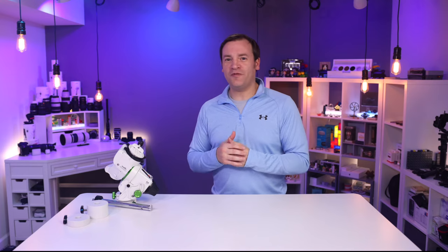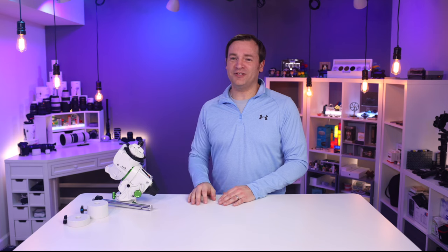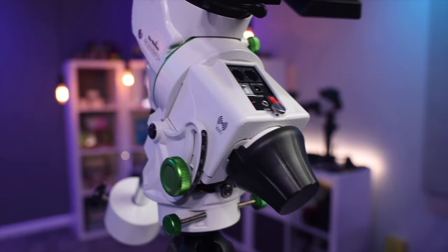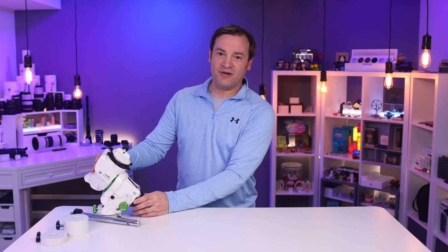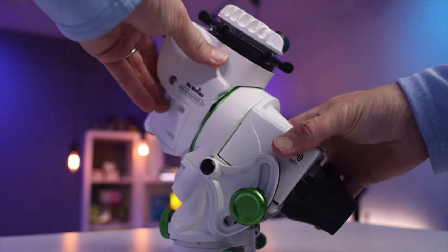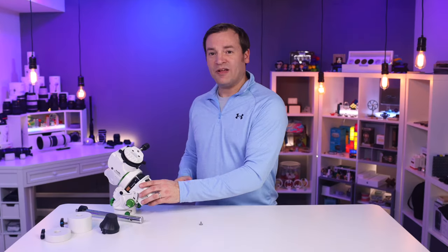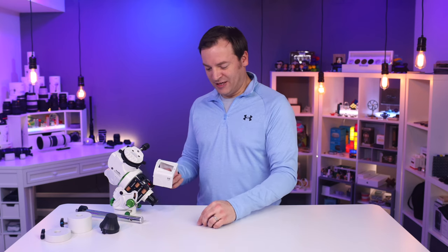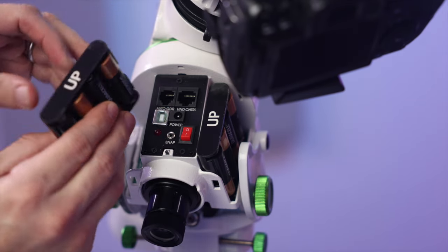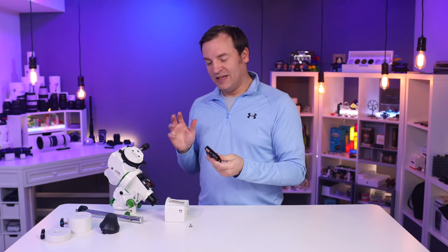Before the calibration overview, let me cover the pros and cons of the Star Adventure GTI. A big con — which you probably heard me mention — is that the cap just falls off, all the time. I really don't like that. Another con is the battery compartment: it's pretty clunky, held in with a screw, and the AA battery packs can be inserted backwards. I'd prefer something foolproof.